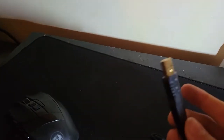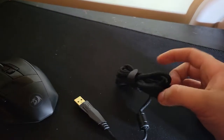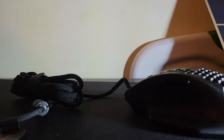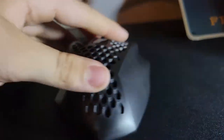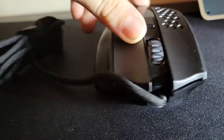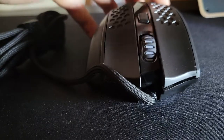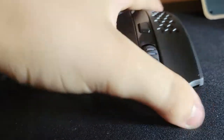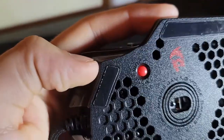One thing I really like about it is this little feature here — not everyone will like it, but I do. It also has a mode switch on it, and I think every Red Dragon mouse has that.